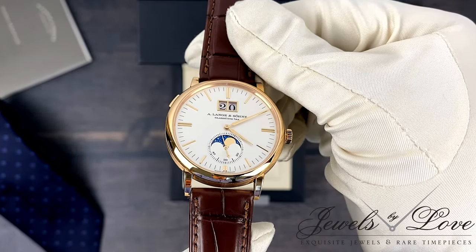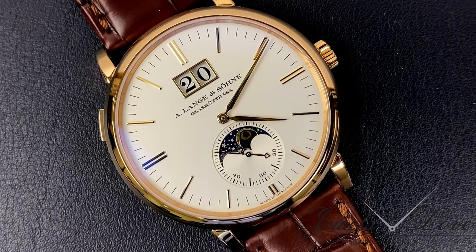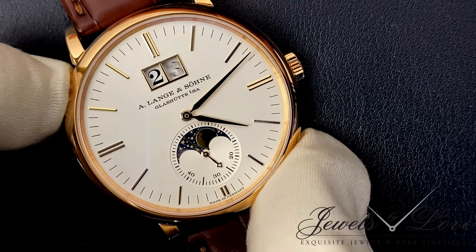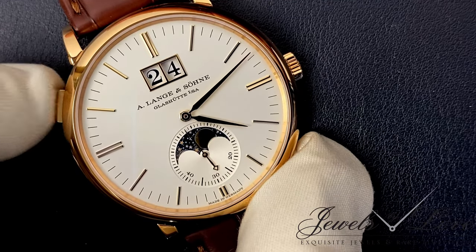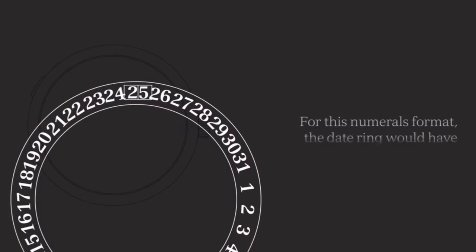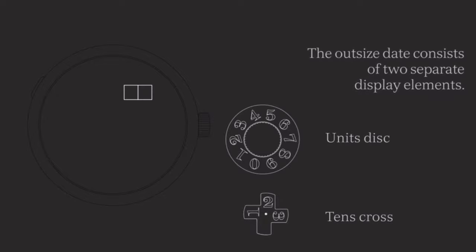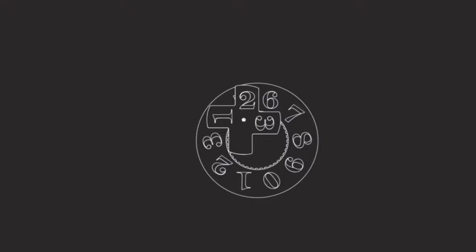Not only is it more legible, it simplifies the setting process, as the date is adjusted via the rapid adjustment pusher instead of the crown, replacing the traditional ring date for a more intricate kind, consisting of a units disk that rotates every 24 hours and a tens cross every 10 days. Incredible concept.